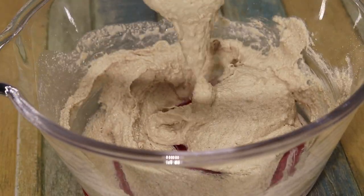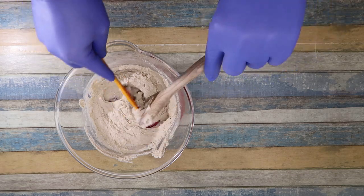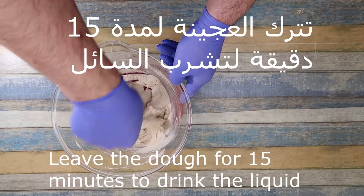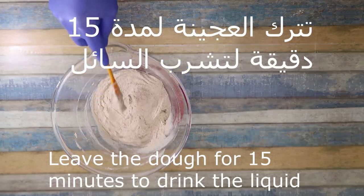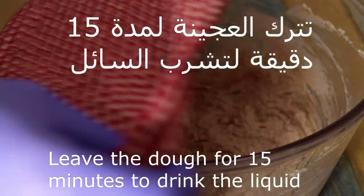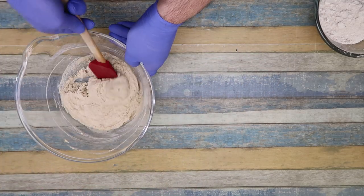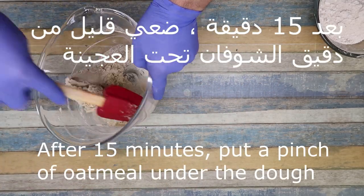Then we add the food for a minute. This is how it is done. We leave the food for 15 minutes until we finish. We add the food that is done. Like you can see how the food is done.